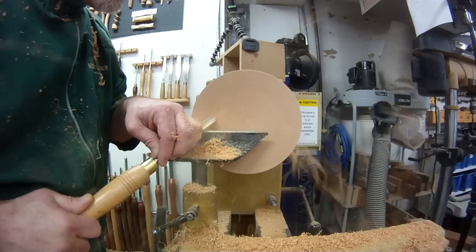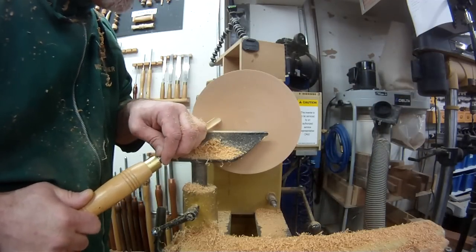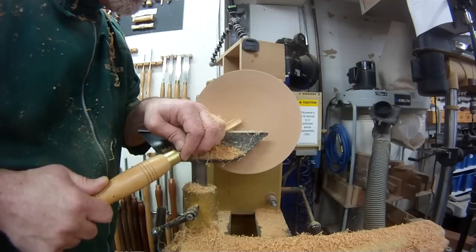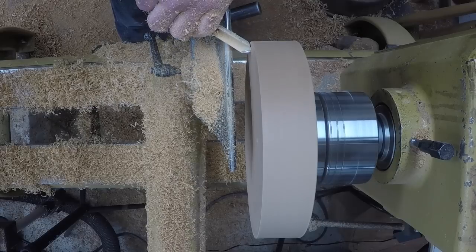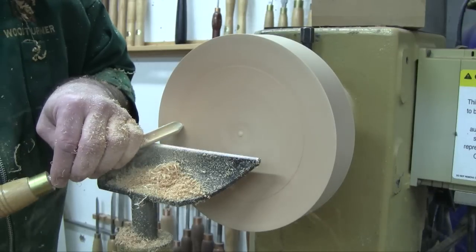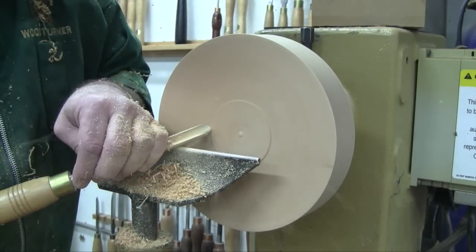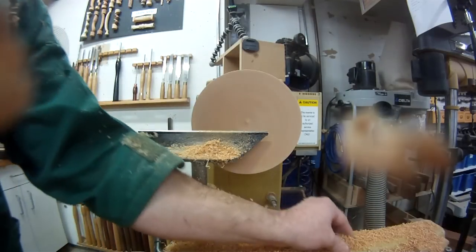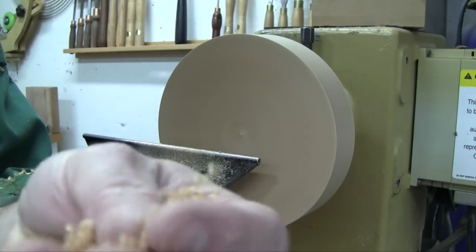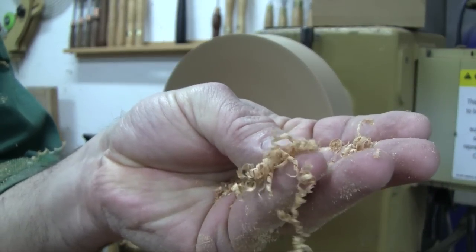So I'm going to do this cut the same way as I would on spindle turning. I have the tool on the tool rest, rub the bevel and raise the handle until it starts to cut. You can see how much more pleasant a cut it is — I'm not trying to go head-on into that endgrain anymore. You can also do it at more than 45 degrees. You can see those corkscrew kind of shavings that come off when you know you're getting a nice cut.